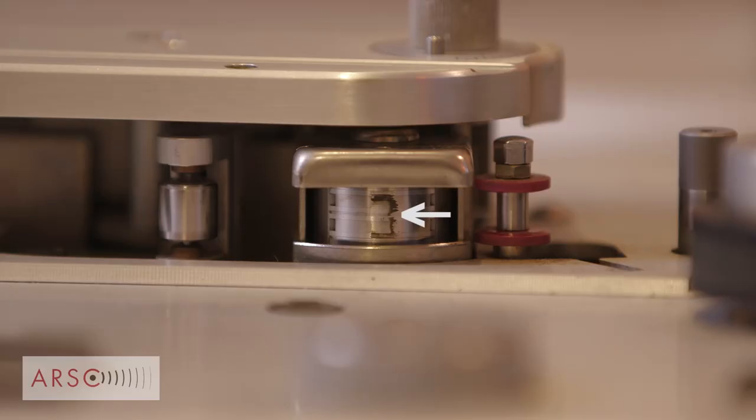Think of a Venn diagram: soft binder syndrome is the outer circle that includes everything. The most prominent failure mode to date has been what's called sticky shed syndrome — SSS. That is where not only is the binder soft, it's coming off and shedding on anything that the tape touches.